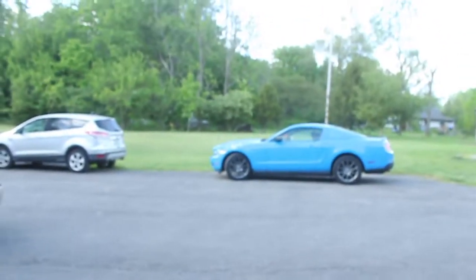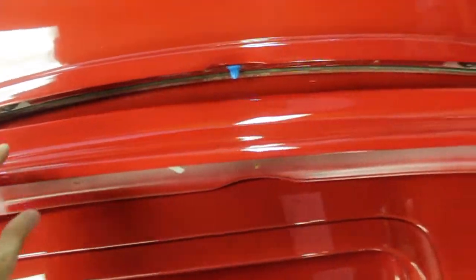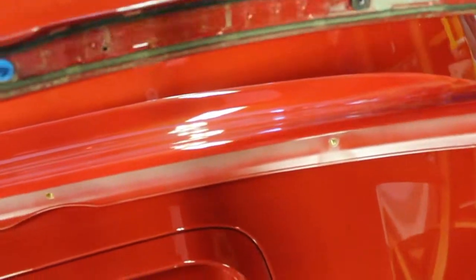There was a bunny running across my yard — anyway, I got the stock one off. Here's a comparison of what the stock spoiler looks like compared to the aftermarket one. As you can all see there's a very big difference here.